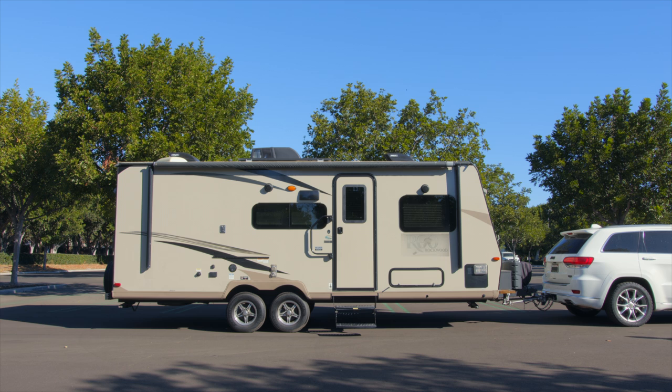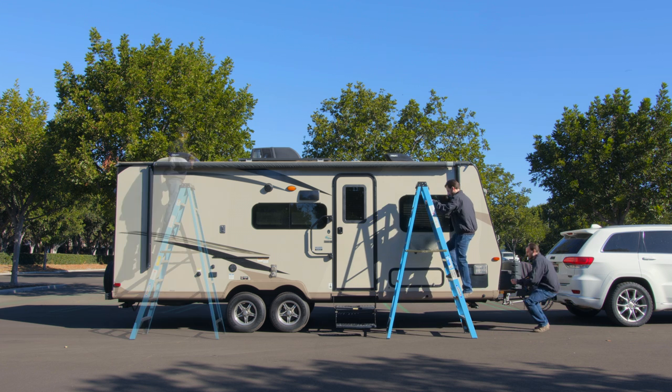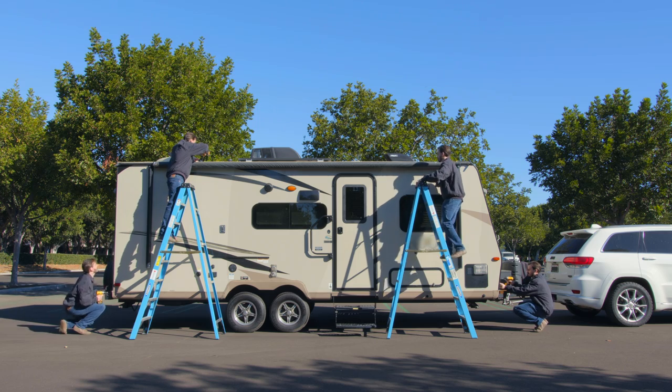First, identify the location for mounting the device. Here are a few good options where you might want to install the device.